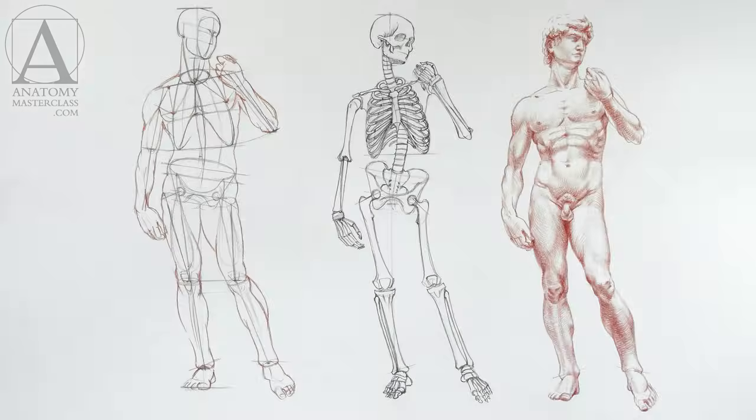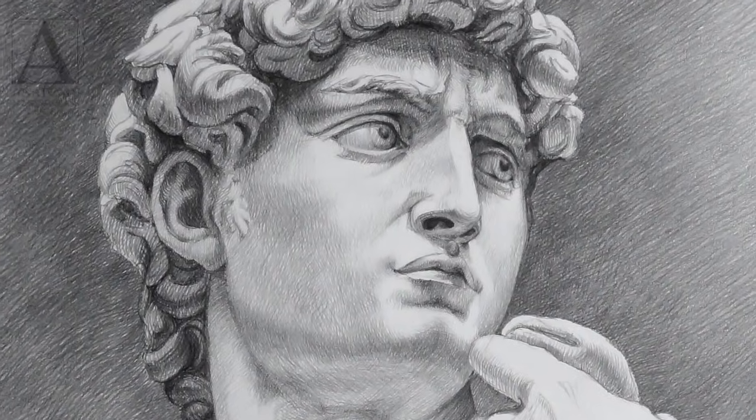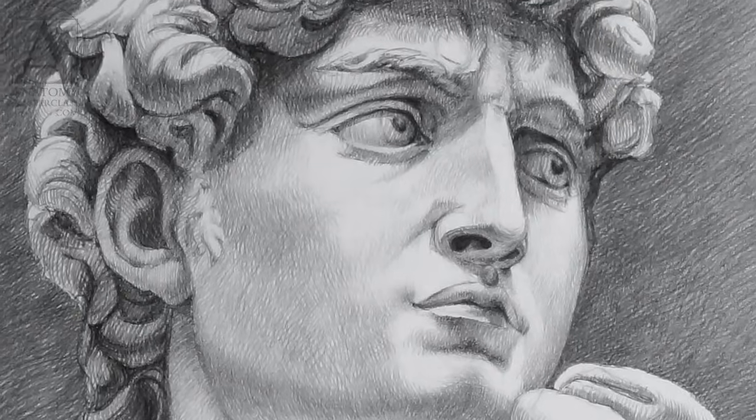You may already have some drawing skills. Nevertheless, even if you have some gaps in your art education, you will find the Anatomy Masterclass beneficial for improving your skills of drawing human figures and portraits. This course is designed so that even a beginner will be able to understand and follow along.